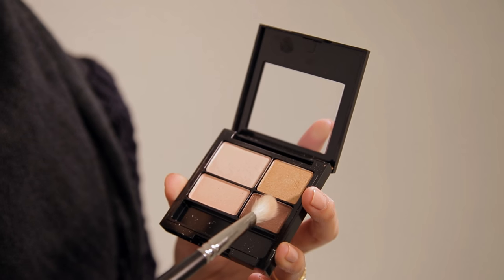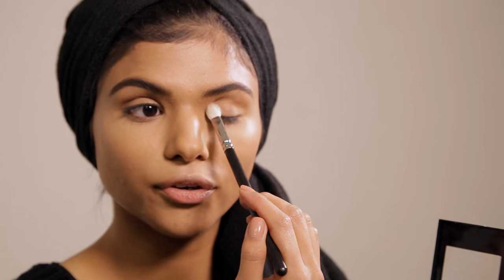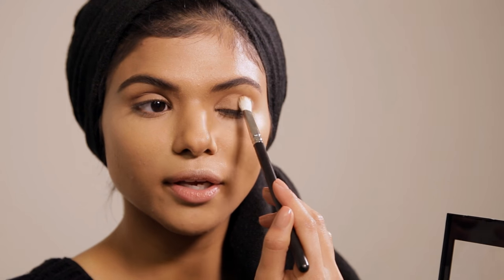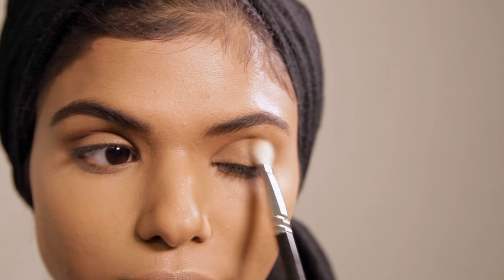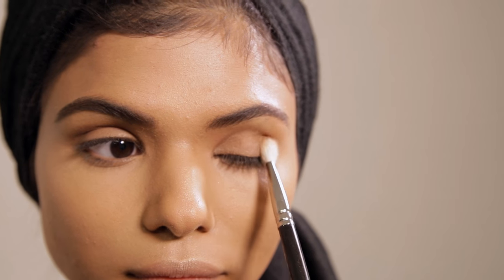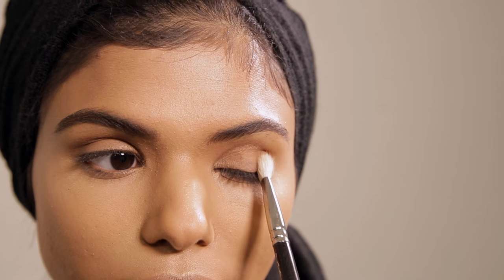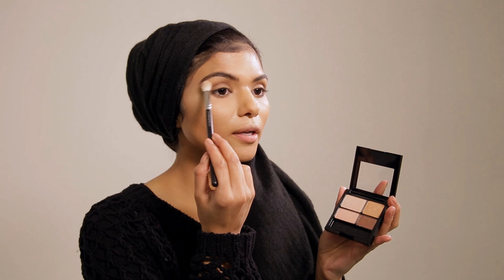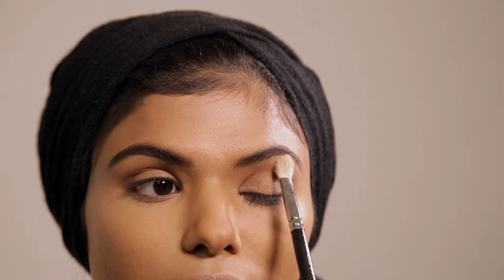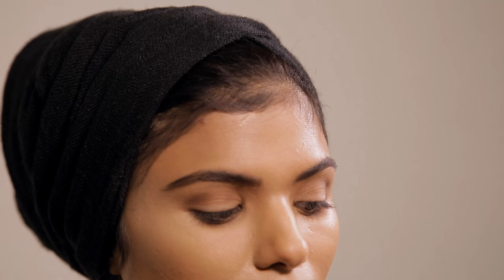We're going to use a fluffy brush and go in with colour number four at the crease. You don't have to be heavy-handed with this look because we're trying to achieve a romantic look — quite natural, but we still want depth in the eyes and to create some flirtiness to our romance. Then just go underneath the brow bone to highlight our brows and really finish off the eye look.